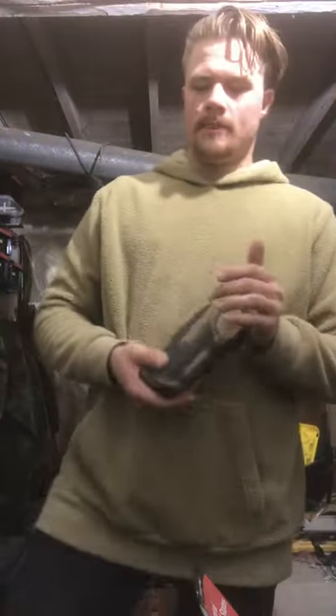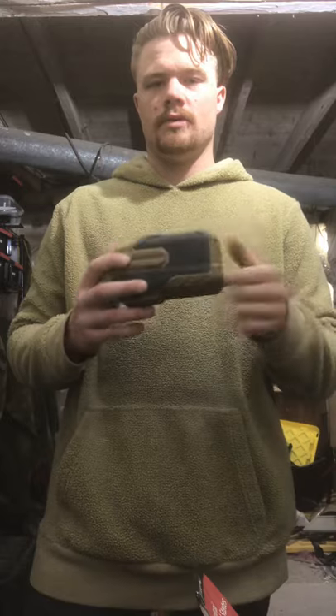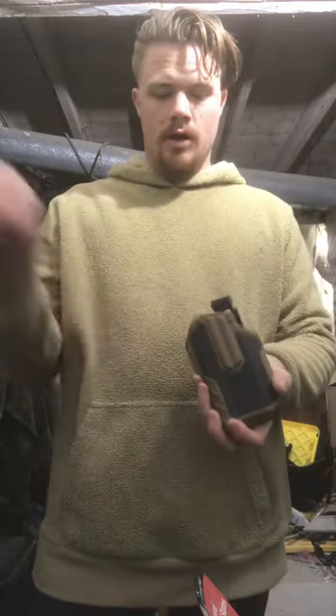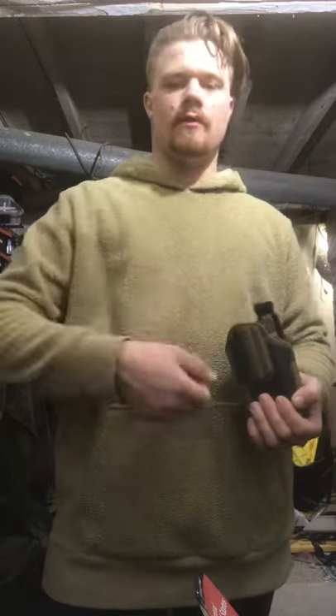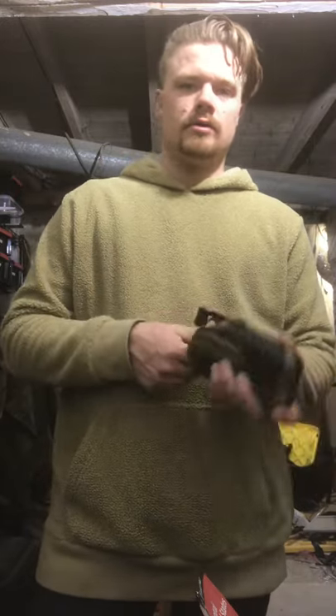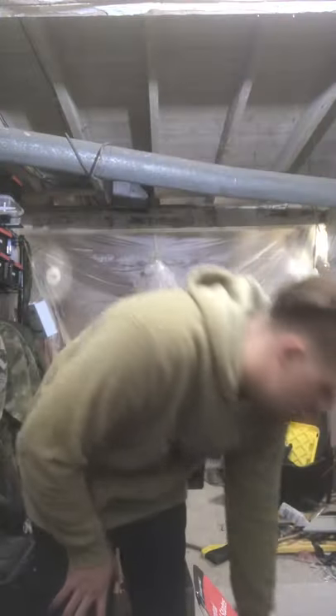We got a Blackhawk Omnivore, which is not the greatest holster in the world. However, the index is on that light, so if my CZ P10C went down for whatever reason, I can pick up a Glock or a Smith and Wesson or whatever, throw that Surefire on there, and I got a holster for it. Cause a lot of guys use crappy holsters and I don't want to pick one up and be hosed.